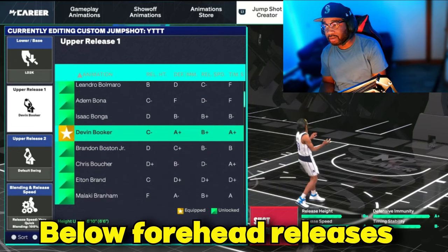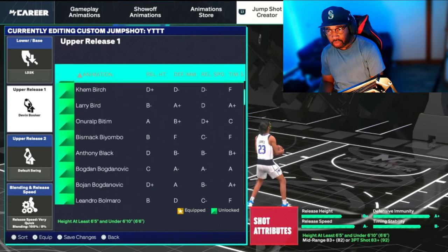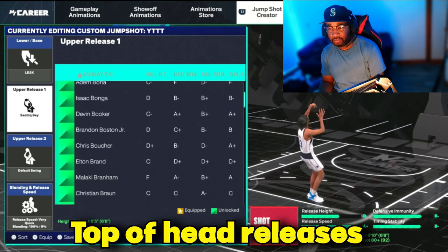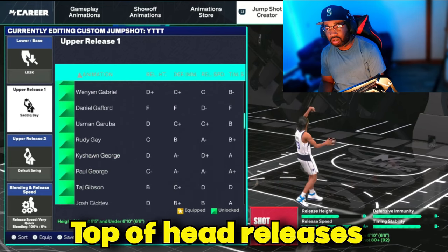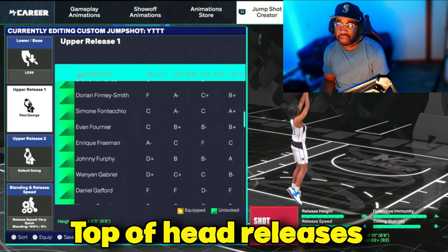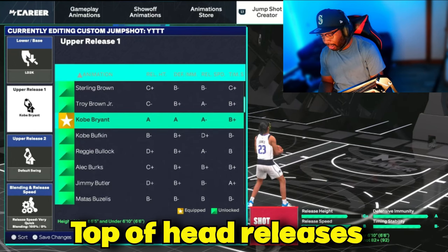If you like your green window at the top of the head, some great ones are Sadiq Bey — see that, top of the head right there — and one of my favorites on the game right now is Paul George, which has all A's and is easy to time at the top of the head. You also got Kobe Bryant, which is also a great one at the top of the head — R.I.P. to my boy.